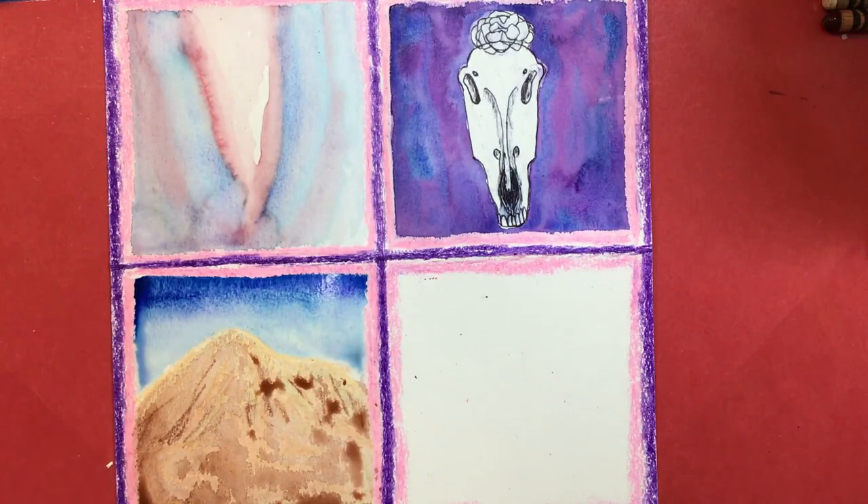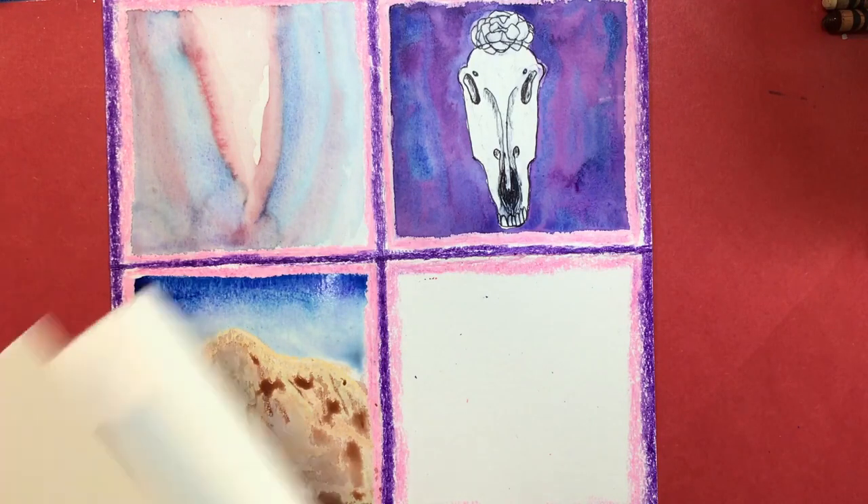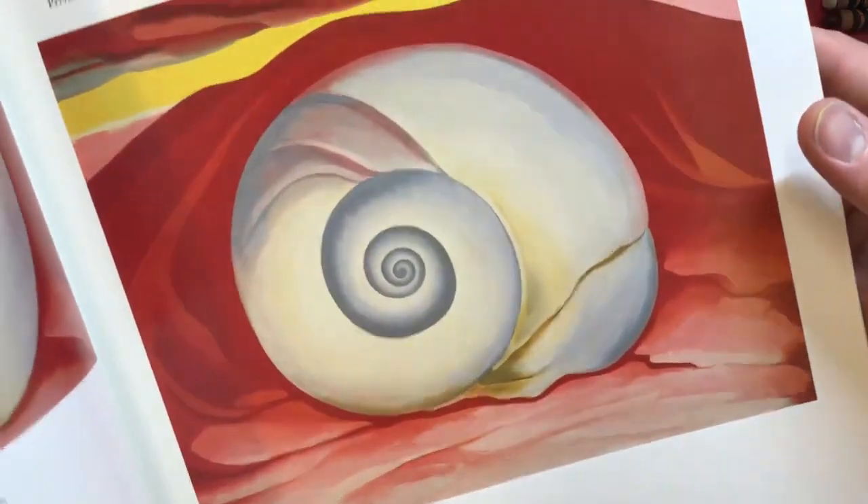Here is a really cool one that she did — it's like a spiral. This one's really cool. So we're gonna try doing some seashells.